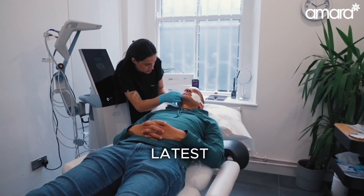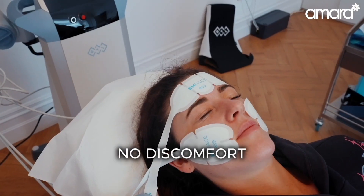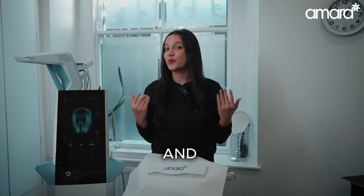So M-Face is the latest and greatest rejuvenation treatment in the world. No needles, no discomfort, no downtime and great results.